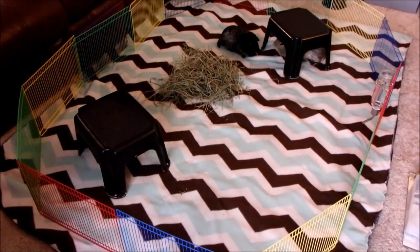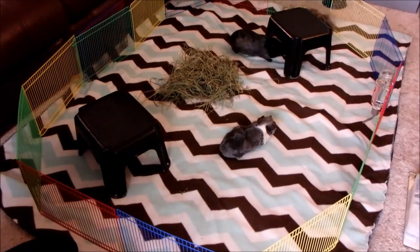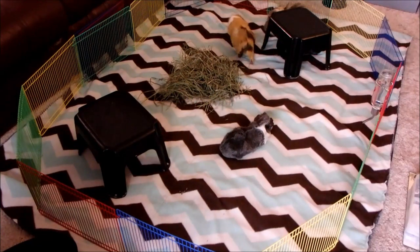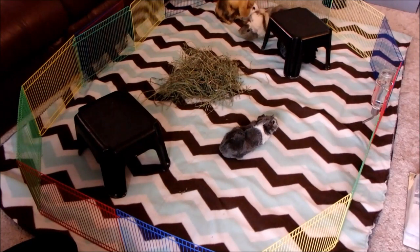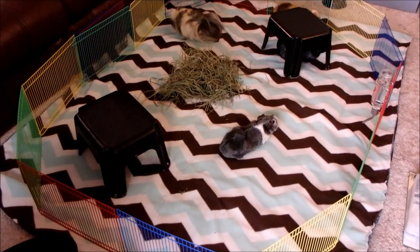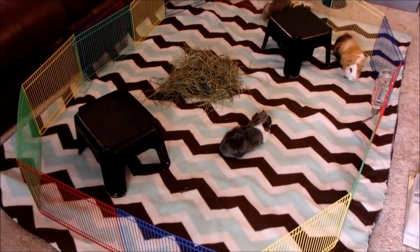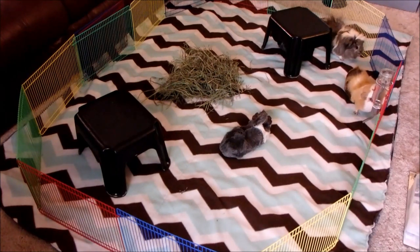So now that you have a neutral space ready, we are ready to introduce everyone. In these next videos you'll see my most recent introduction of Meep, the little gray and white pig, to the rest of the herd. Make sure to do introductions when you have time to supervise the pigs for a while — it could take an hour or possibly longer. This particular introduction with my pigs took about three hours of supervision. I did the intros in my living room with a movie in the background so I wouldn't get bored, but you will need to be near the cage for a while to separate if anyone fights.